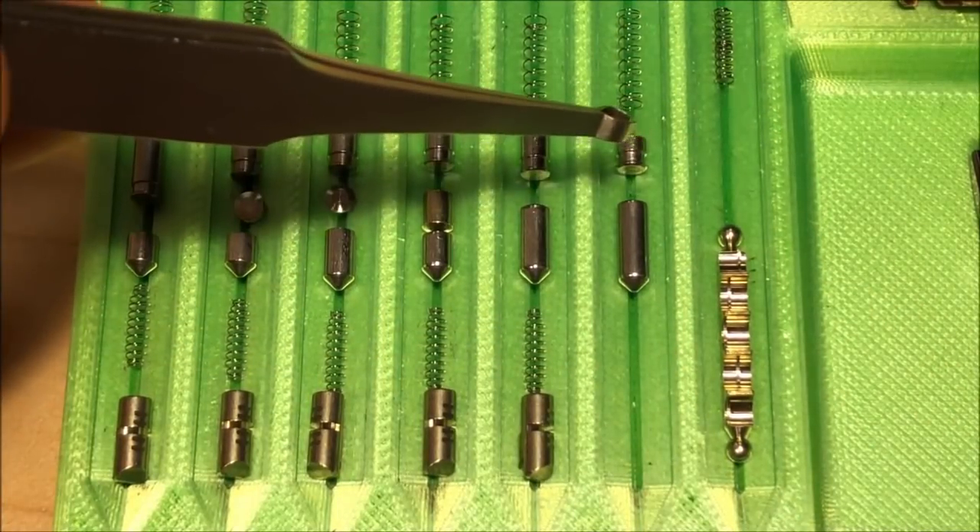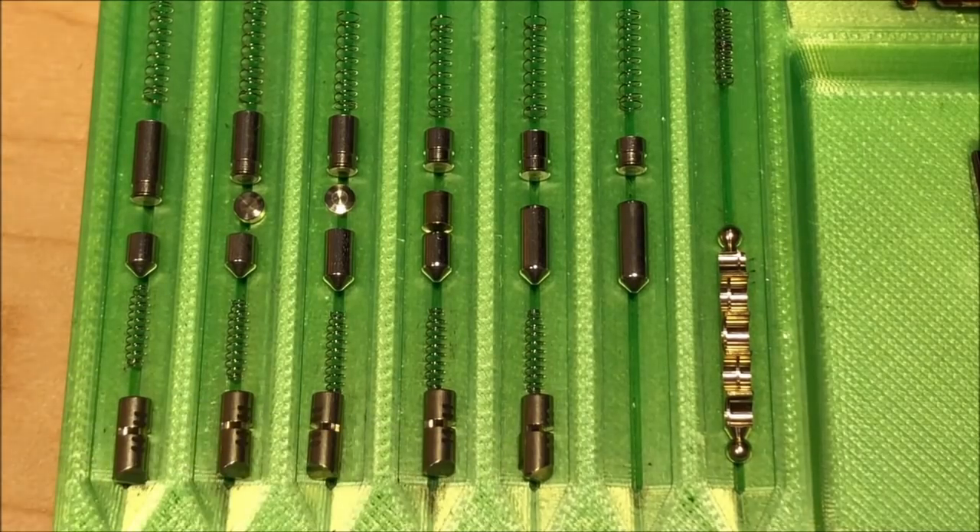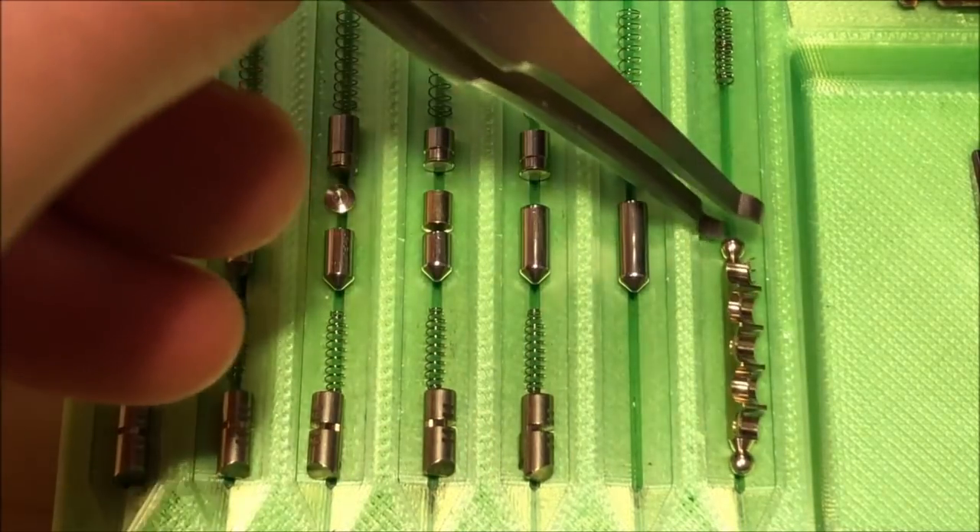Here we are with the lock apart. As you can see, we have a six pin mechanism in addition to five finger pins, each with false gates on them.